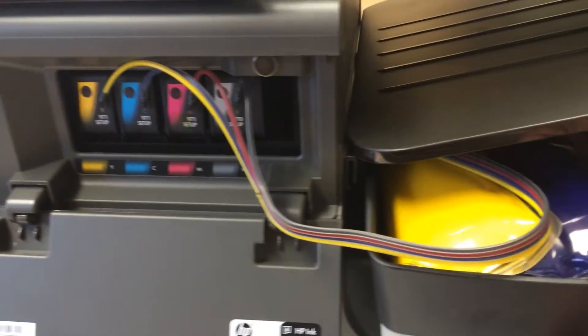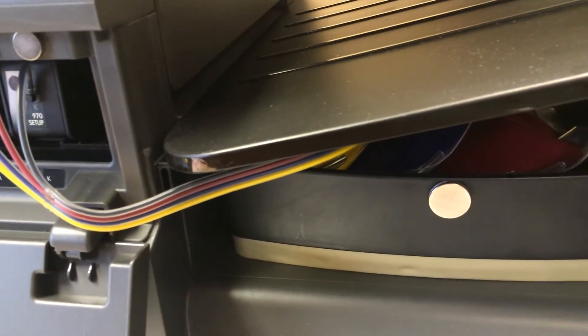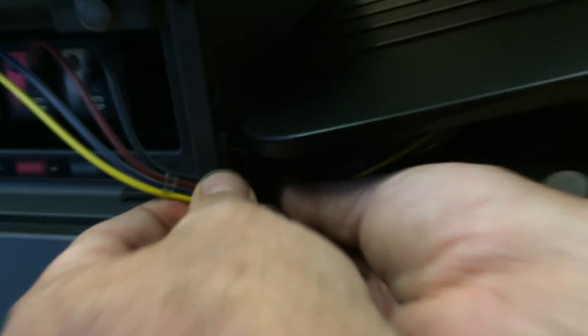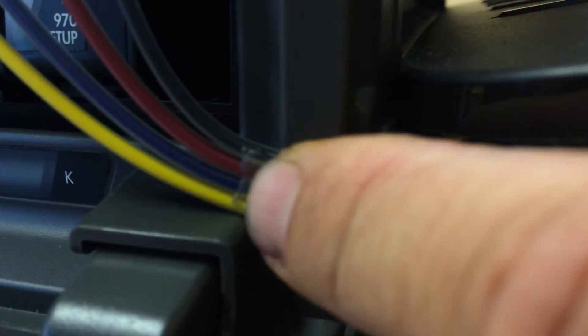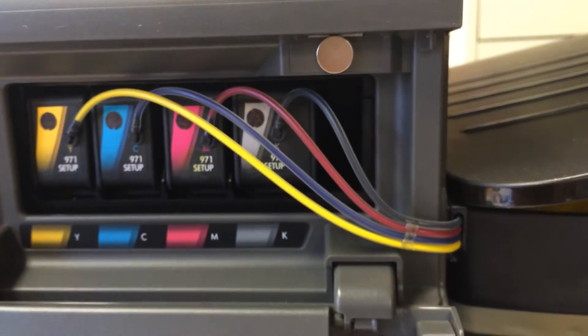After the cartridges are in, slide the tray back until it's just about at the front edge of the printer. Then you should be able to grab the tubing and slide it into the clip. Then position the strain relief on the tubing right inside the door — it forms a nice service loop for all the tubing.